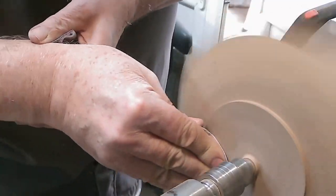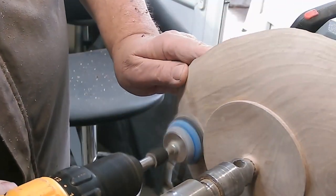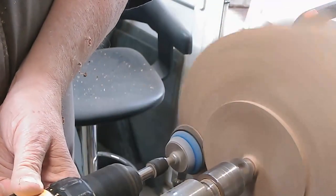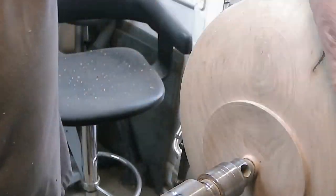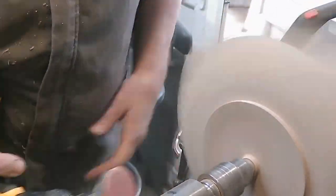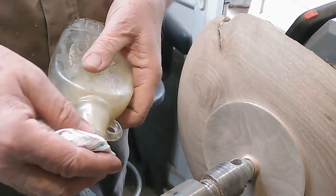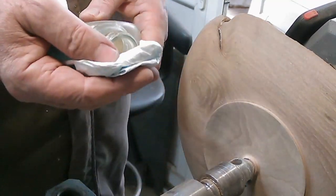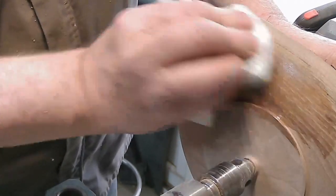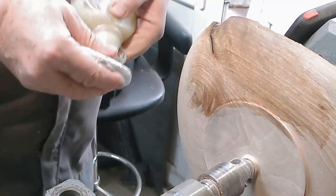And then on with the sanding, both by hand and using the electric drill with a sanding arbor on it. Through the grades, stopping the lathe to do some of the sanding by hand, where the wings are in particular, as you don't get any effective sanding with the lathe actually going. Then time for the cellulose sanding sealer. Plenty of it because the wood's very dry — this is the pre-thinned version from Hampshire Sheen. As you can see, it's just soaking in like blotting paper, so I had to do several coats.